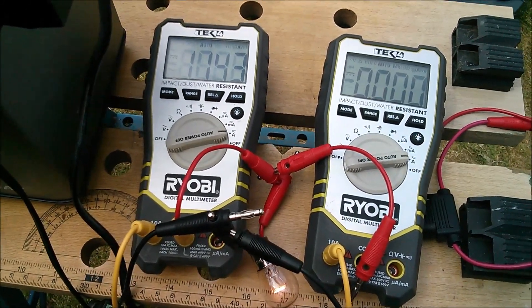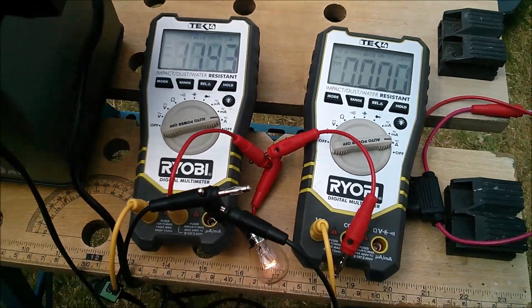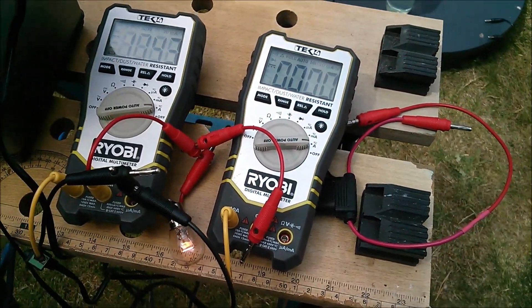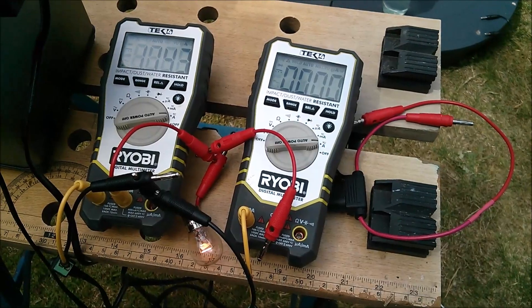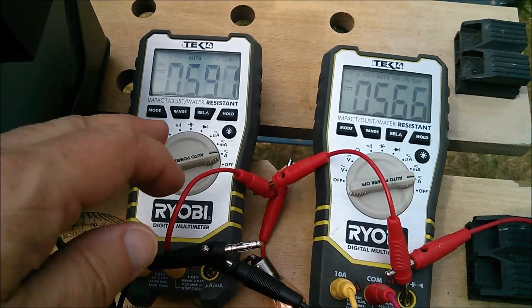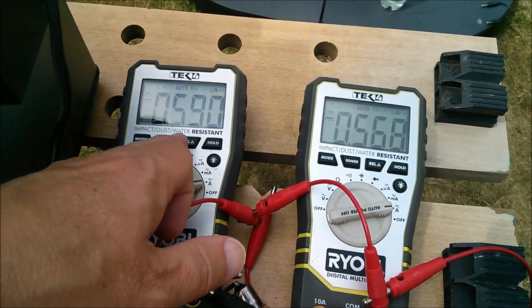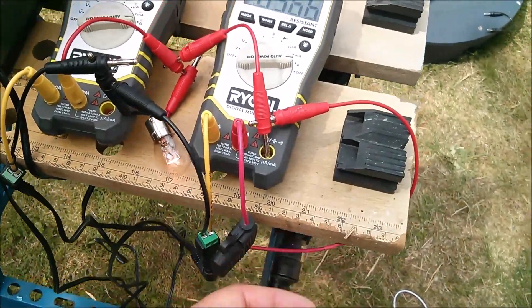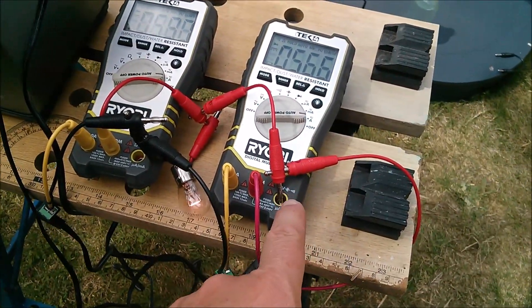I thought they'd get cross, but anyway I'm going to introduce this additional lead with a fuse. I haven't got three hands, so I'll just wire that up now. And yes, that's changed the balance somewhat — in fact they're much more balanced now. That one is taking 0.59 and 0.56. I wondered what would happen if I put additional resistance in here.